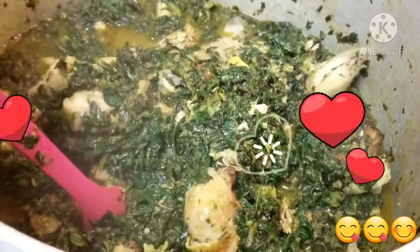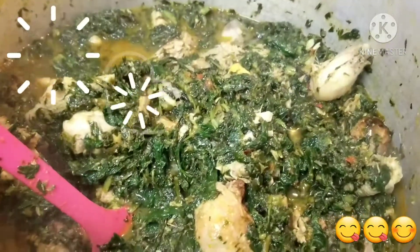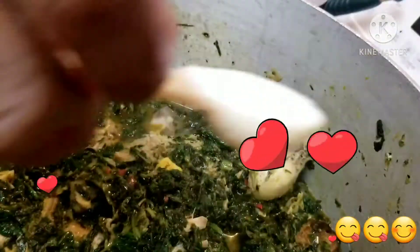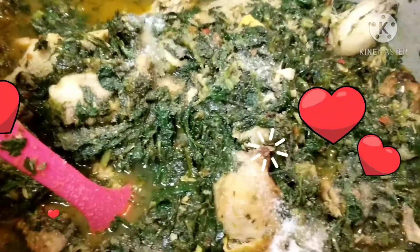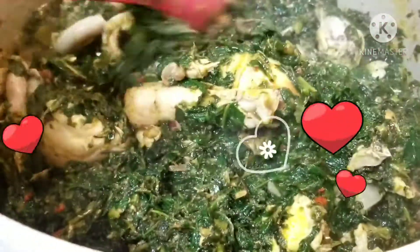I think I just need a little bit of salt. Remember I started with the meat broth, so you don't want to add salt until you are done with the soup — then you can check and see if you need any more salt or pepper.